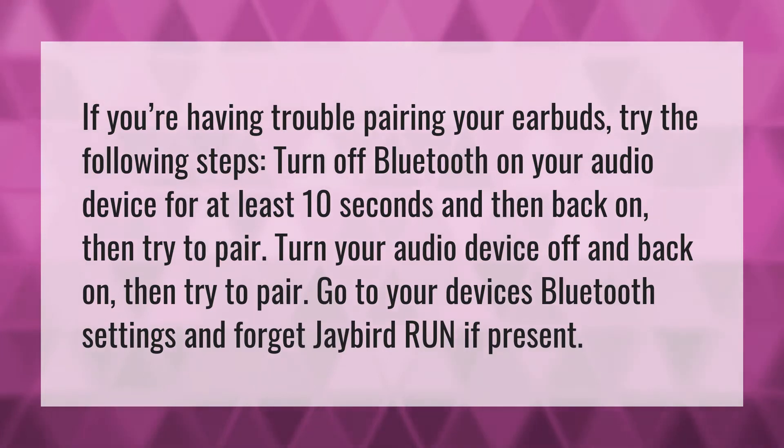If you're having trouble pairing your earbuds, try the following steps. Turn off Bluetooth on your audio device for at least 10 seconds and then back on, then try to pair.